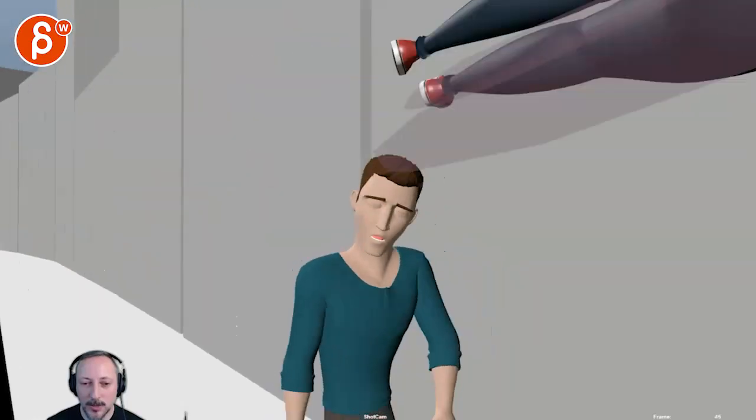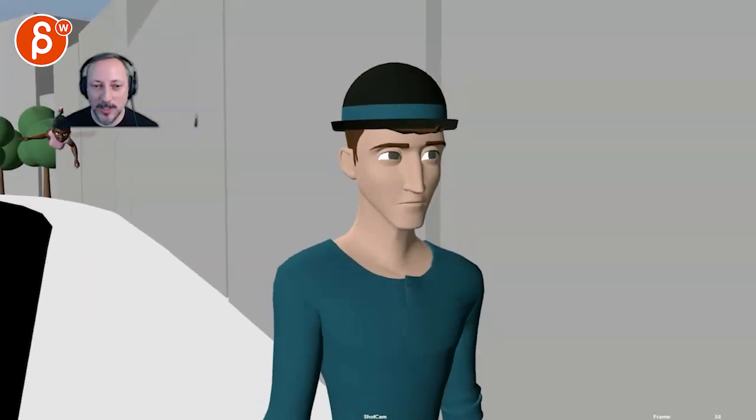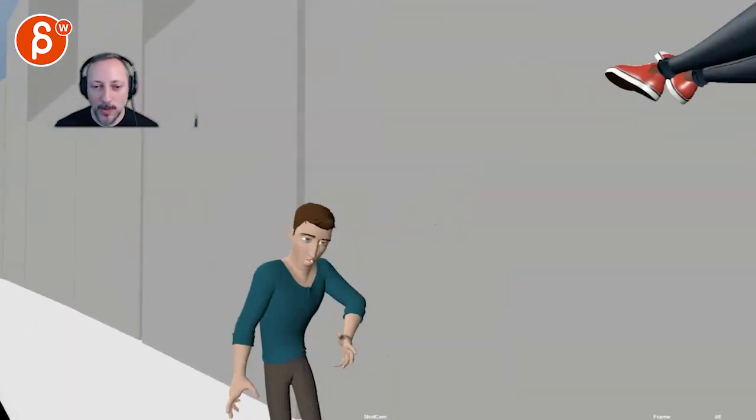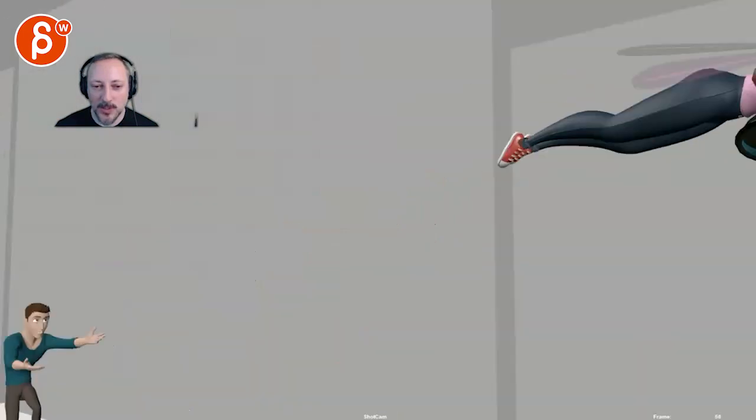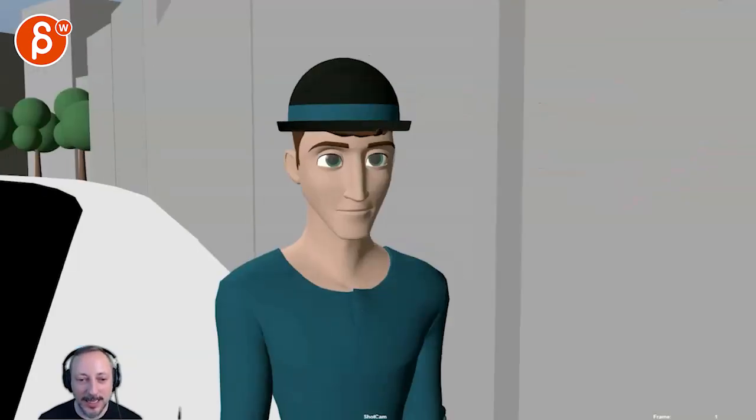I like your change with the arms — it's bringing my eye somewhere else here. Cool hand poses. I like that. And that little exit there — that's great. I like it.